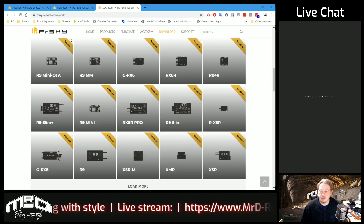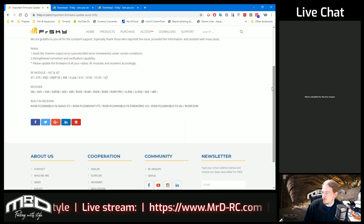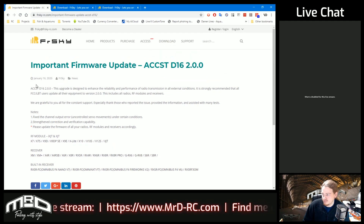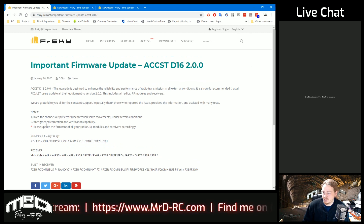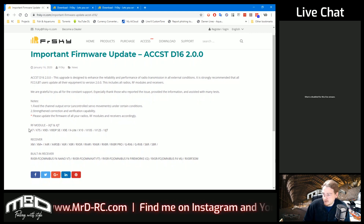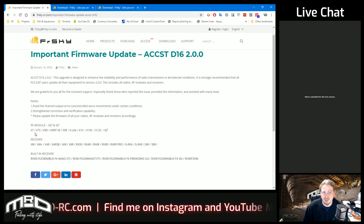FriarSky are recommending that everybody updates to this new version. If we pop over to the FriarSky site, this is their news announcement right here. As you can see, they don't really give you much detail - they've had a problem, quite a few people messaging in with the problem, and they've released the fix. It's as simple as that.